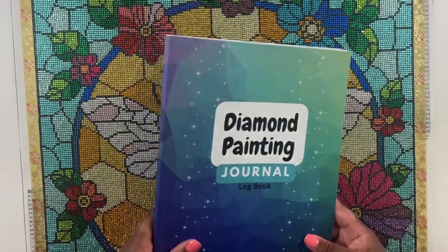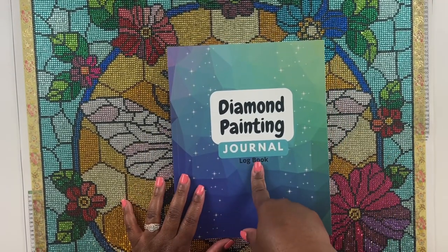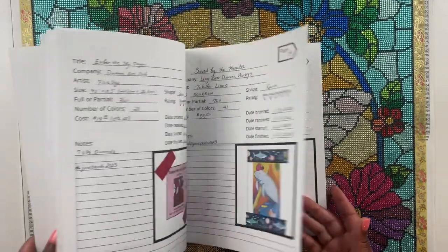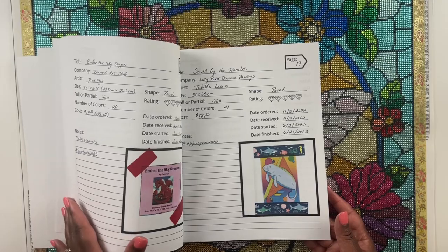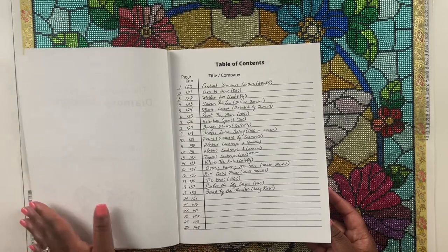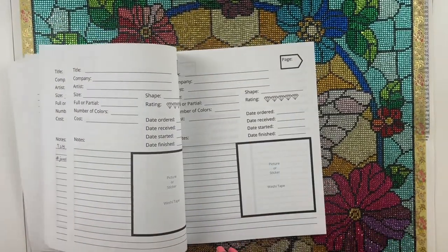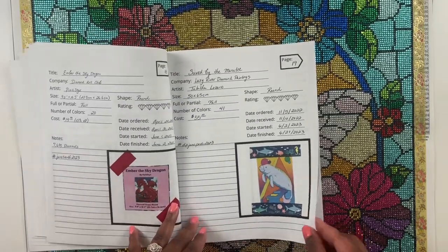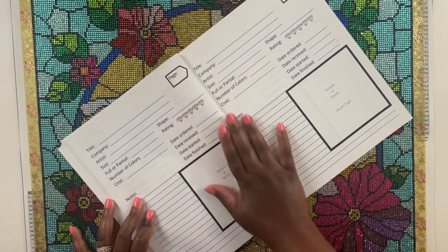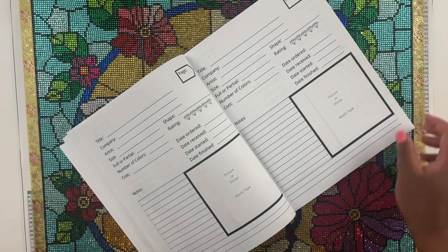I'm going to update my diamond painting journal logbook here. This logbook is also available in my Etsy shop and on Amazon — links will be down below if you want to track your diamond paintings. I don't think I'm going to be able to fill up this book this year since it's about a hundred pages, but I will fill this entry out and print out my picture on my little Sprocket.